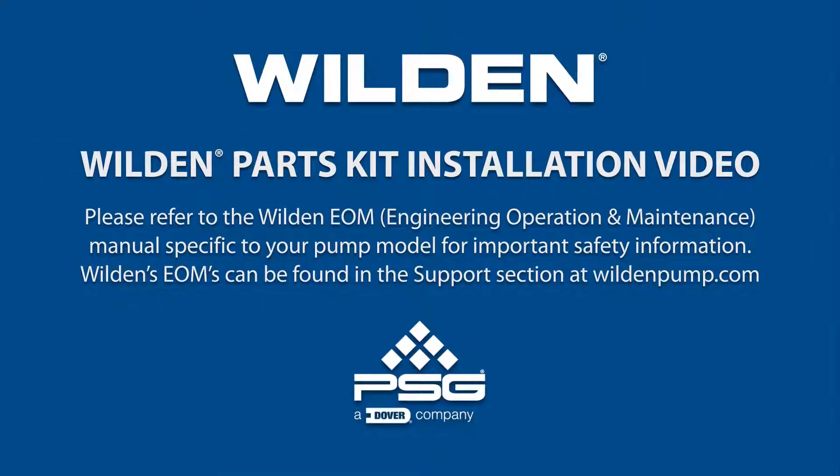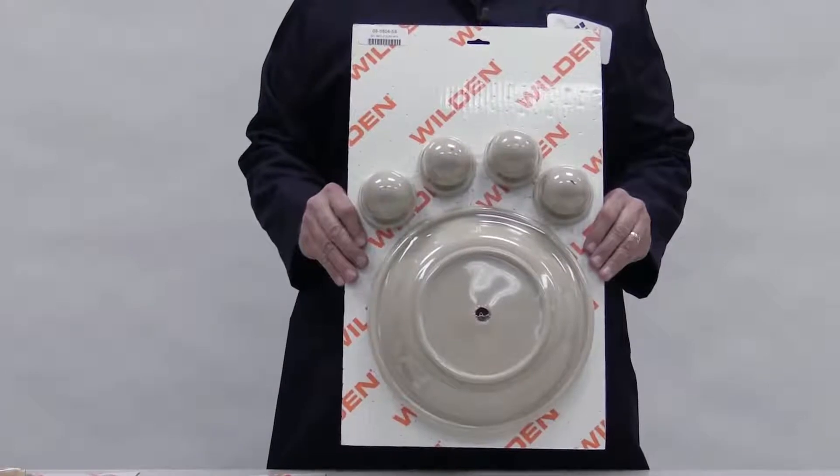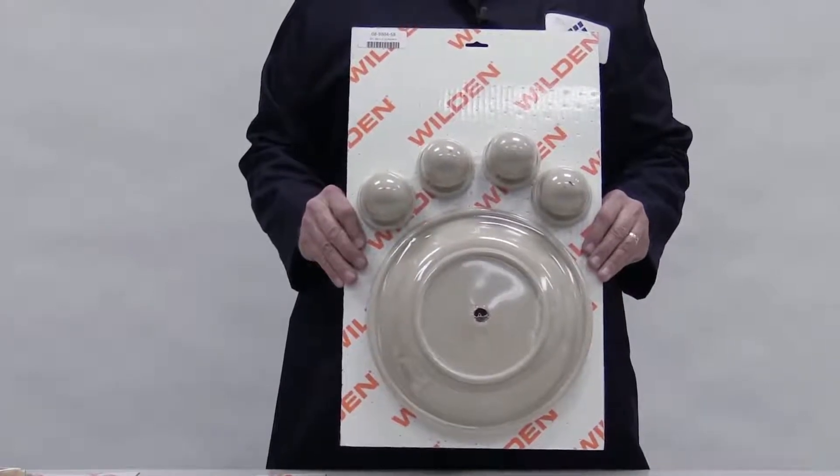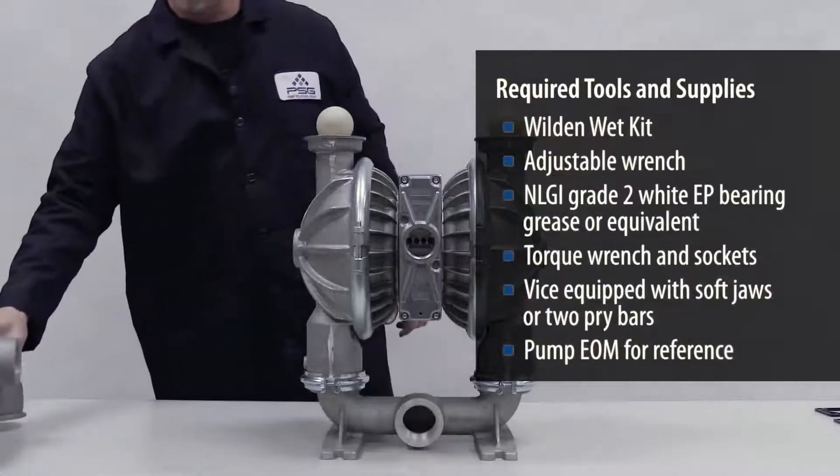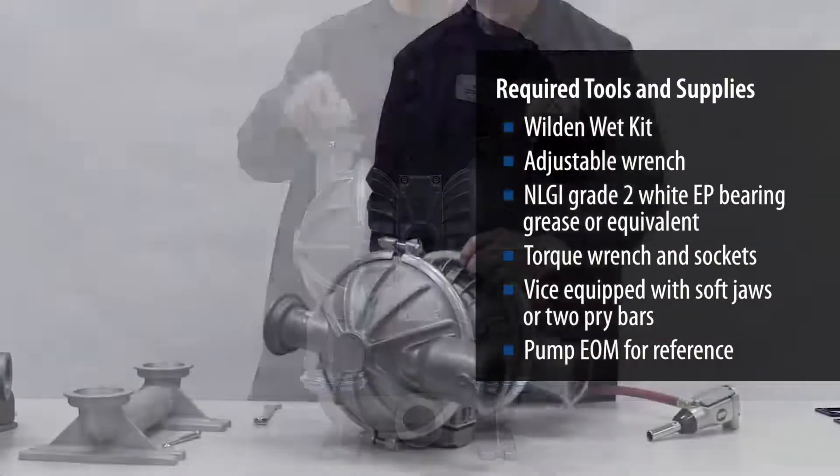This video illustrates how to perform a wet kit installation on a metal Wilden original or advanced AODD pump. First, completely disassemble the pump so that you can replace all diaphragms, ball seats, gaskets, and O-rings if required.